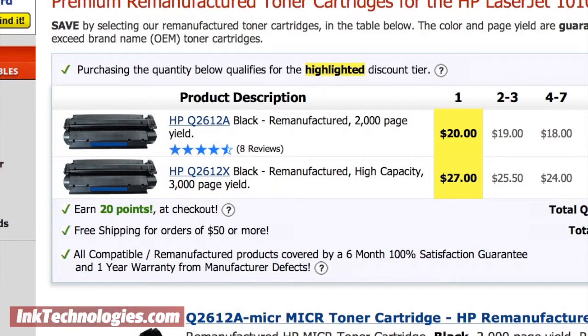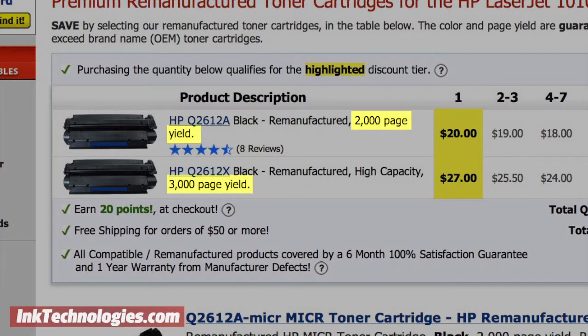Still, the 5% page coverage is now the industry standard, and it does provide a way of comparing different cartridges to see which provides the higher yield.